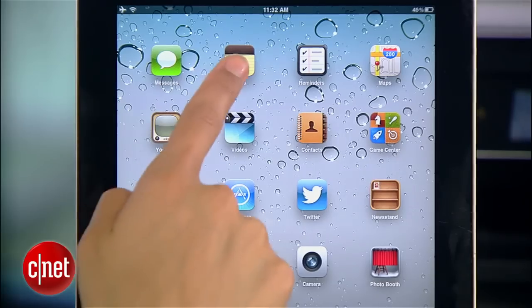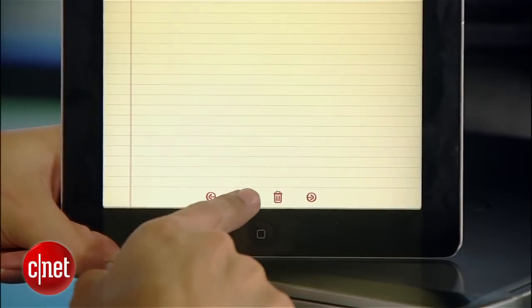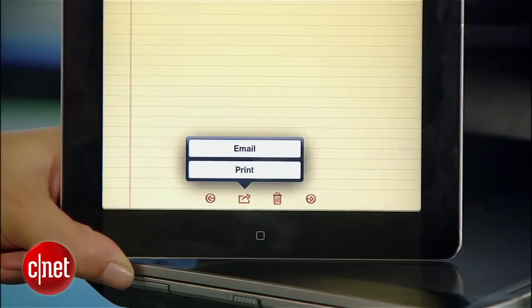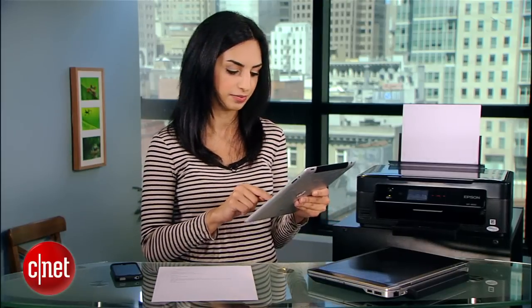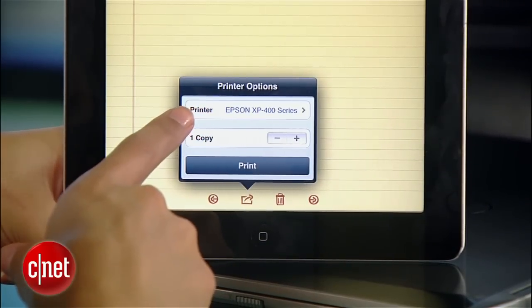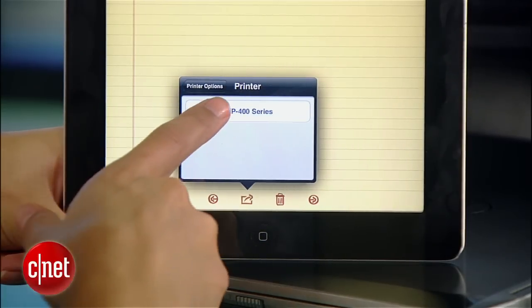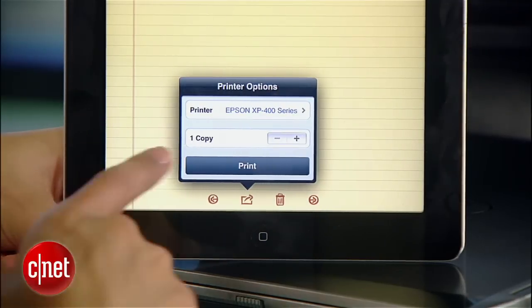As far as the setup, that's all done. To show you how this works, I'll open up one of my notes. Tap the action button, which is where you'll almost always find the print button. Hit print. My iPad already found the printer, but if it doesn't show up, just tap that printer field and select your device from the list. All that's left to do is hit print. The tablet and the printer will connect and my note prints almost immediately.